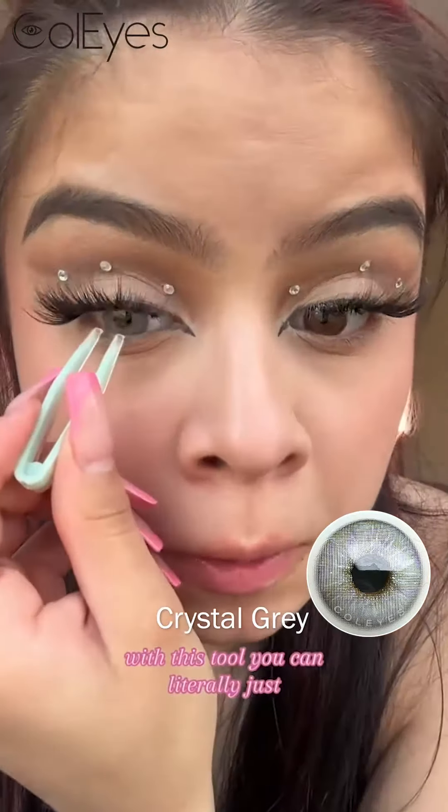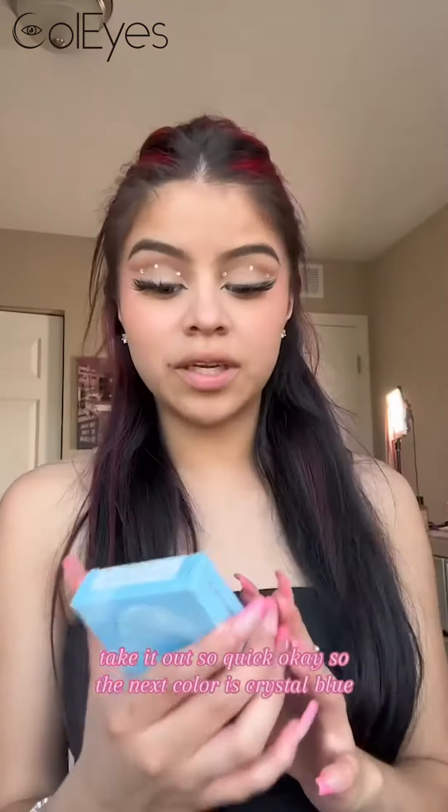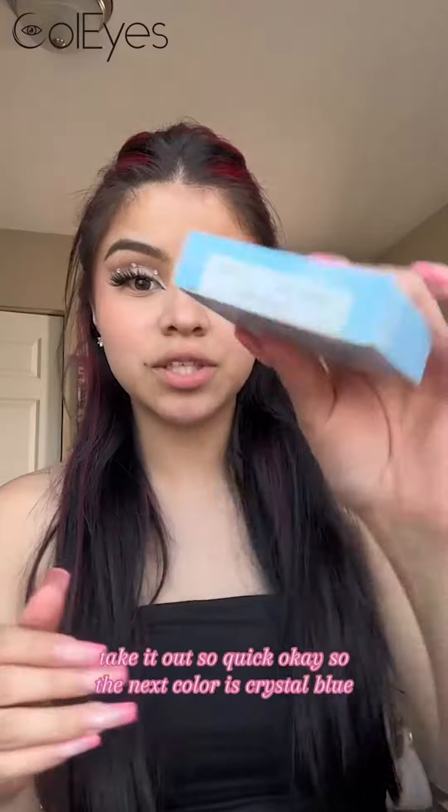With this tool, you can literally just take it out so quick. So the next color is Crystal Blue.